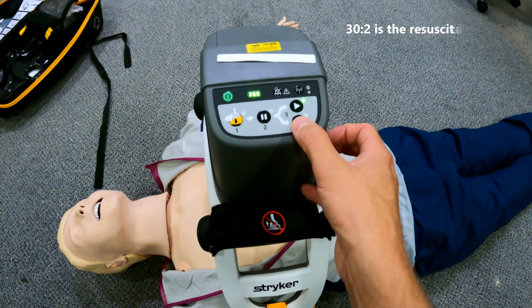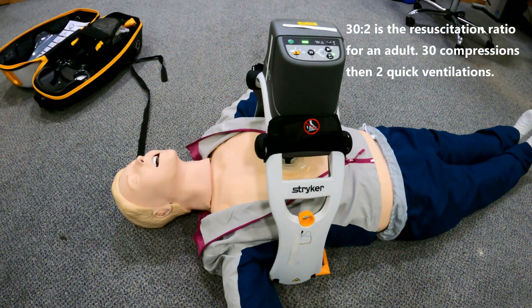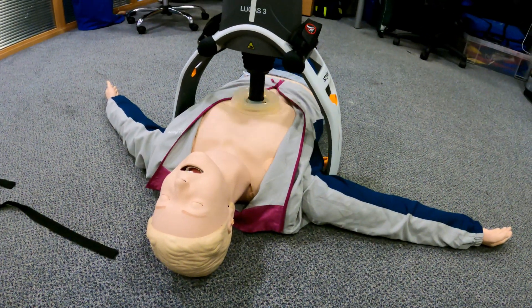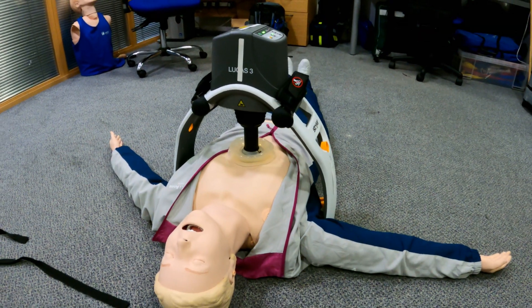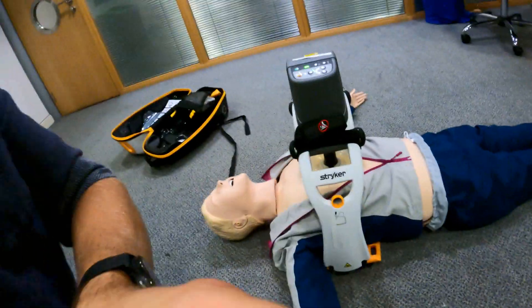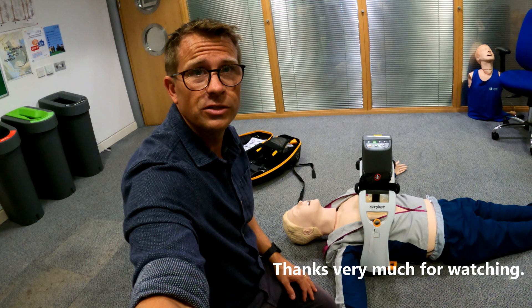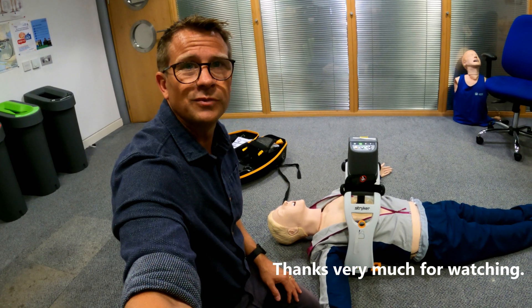At the moment I've set it to continuous so it'll just keep going. You can also tell it to do 30:2 — with the ALS algorithm it will pause to allow you to do ventilations if needed. It's a really useful bit of kit and can save a lot of workload if there's not many of you on the job. That's the Lucas 3 chest compression device. If you've got any questions, pop them in the comments below, and if you want to see anything else, let me know. Thanks very much, bye.